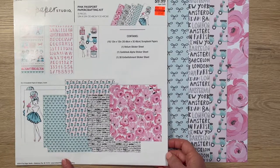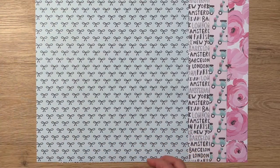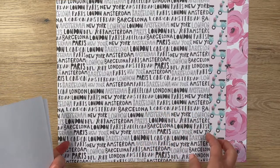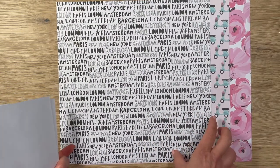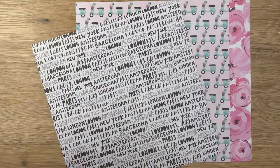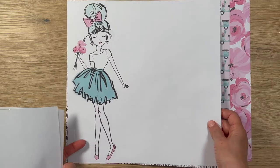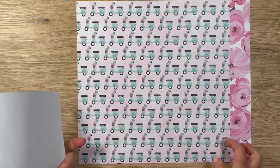This kit is called Pink Passport. It features this really cute bow paper that's in blue, so that was one of my considerations. There's also this black and white one that has all the words on it, but I quickly put that out because it definitely doesn't match what I wanted. It does have this cute girl, but she's too big — perfect for scrapbooking, but not for this.